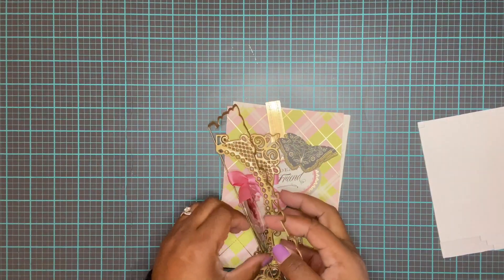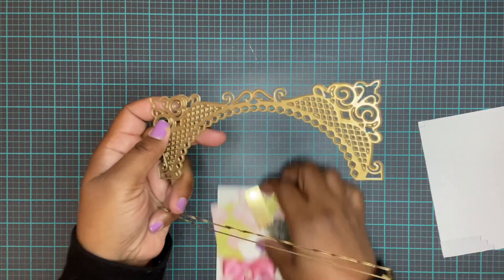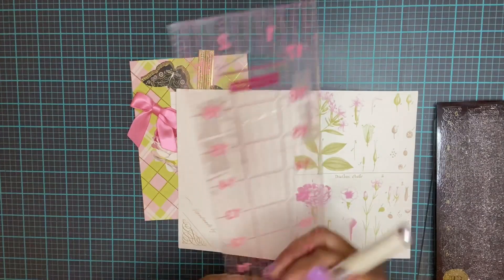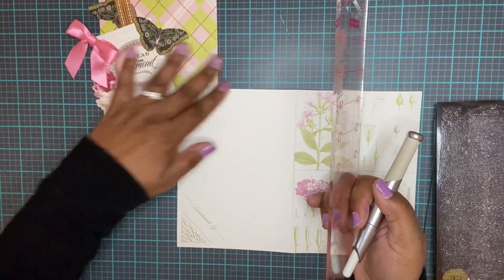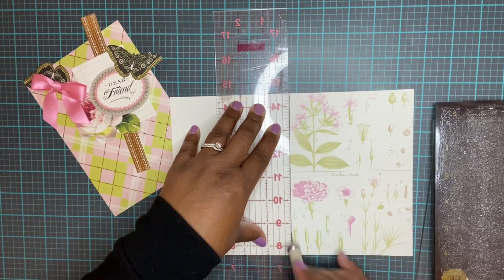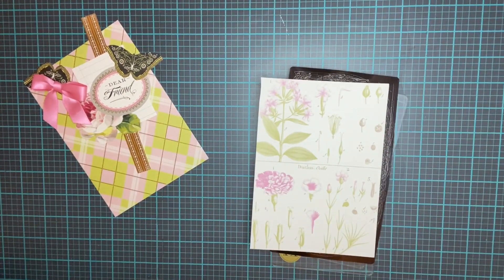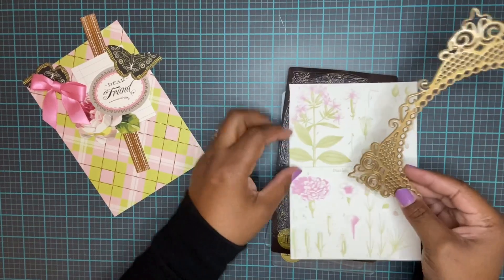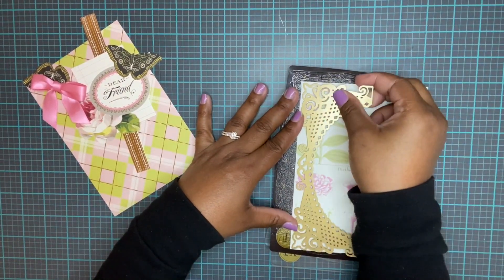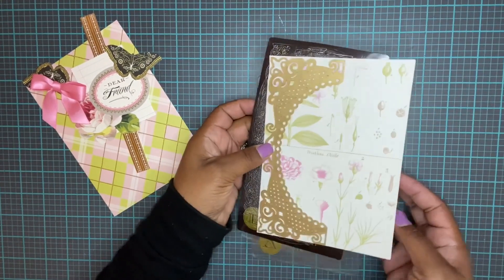So we're gonna start with this die - it's the shadow layer. Let me put it down on the table and cut out our card front, then we're gonna put this over the top edge to edge and run it through our die cutting machine.